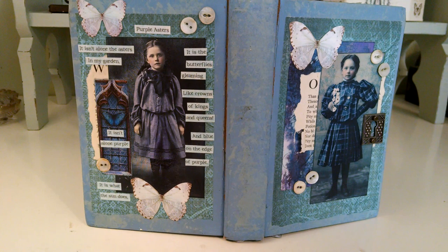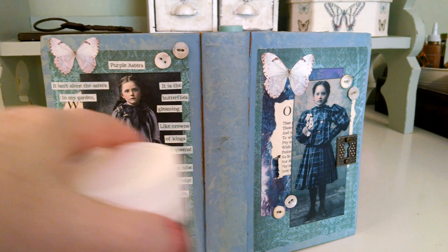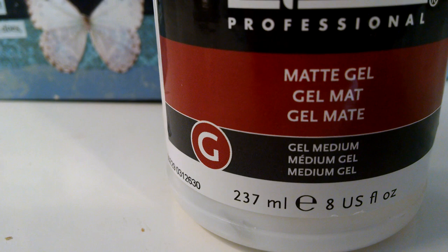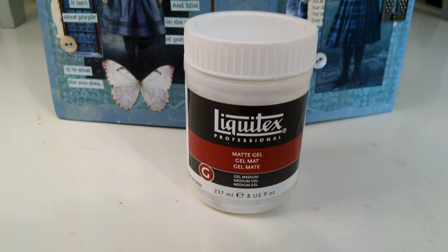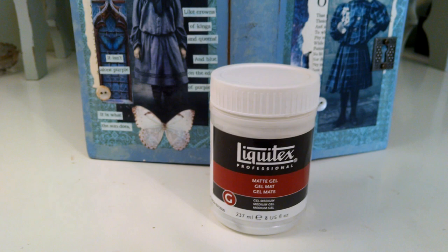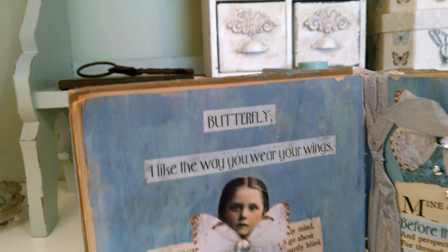I never use Mod Podge on altered books unless it's gluing blank pages together, because it causes pages to stick and images to come off — just a frightful mess. What I live by is Liquitex matte gel medium. You want the medium because it's clear, not blurry or thick. The container has shrunk drastically over the years. I always buy it at Michael's with a 40–50% off coupon, so now you'll pay about 10 bucks. I use it for both gluing and finishing.